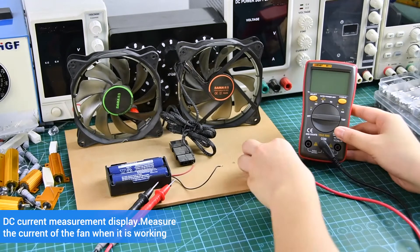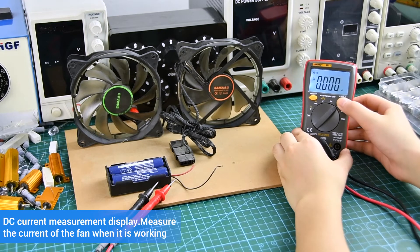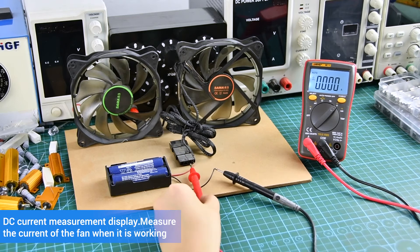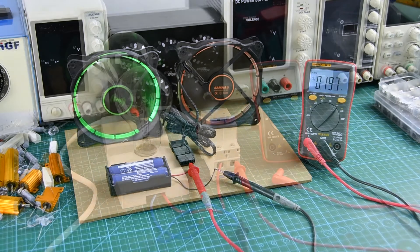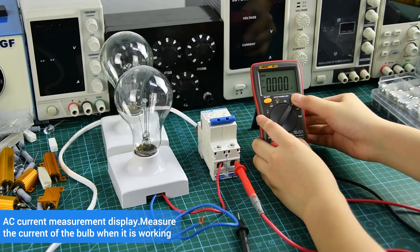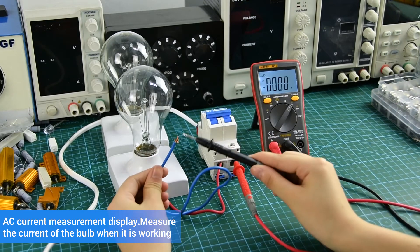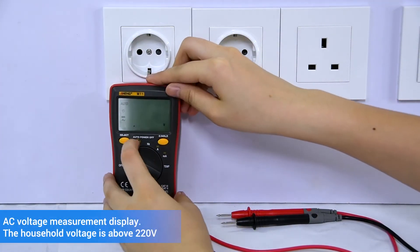AC current measurement display, AC current measurement, and AC voltage measurement.